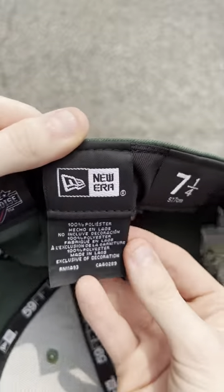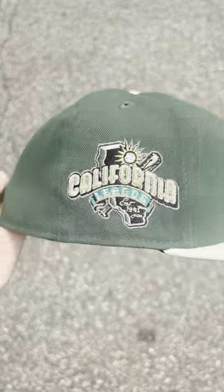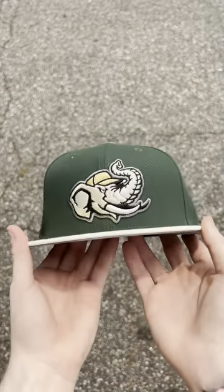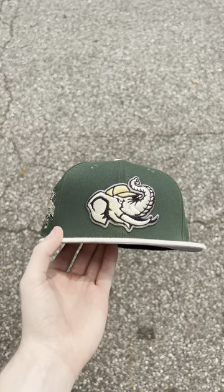Black guts on the inside. This hat is 100% polyester and made in Laos — makes you cop up, very clean fitted. We got heat coming for y'all every Thursday. EcapCity.com, shop now. Peace.